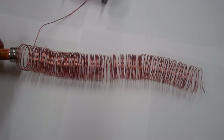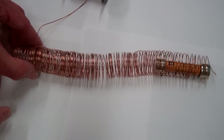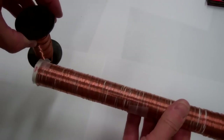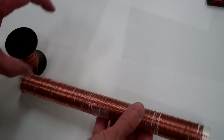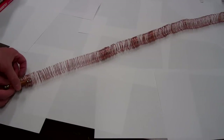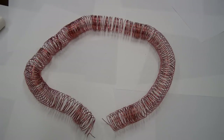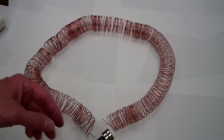Now I'm going to take the battery and magnets and insert them into the left hand side of the coil. I've used a PVC tube as a form to wind a longer coil, so now let me take the coil off the tube. Now I'll insert our battery-magnet combination into our longer coil.